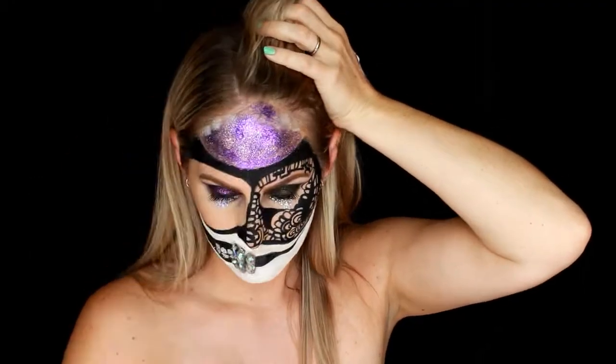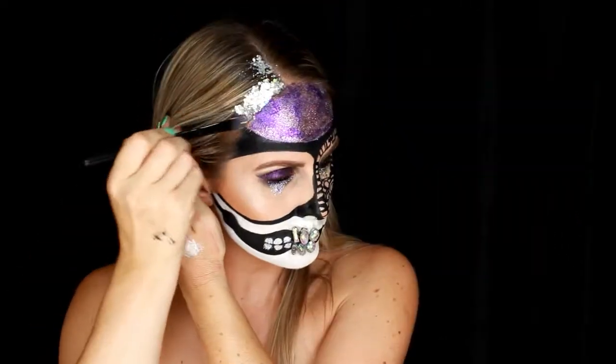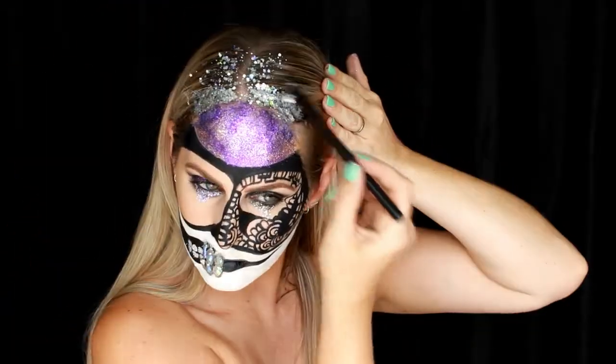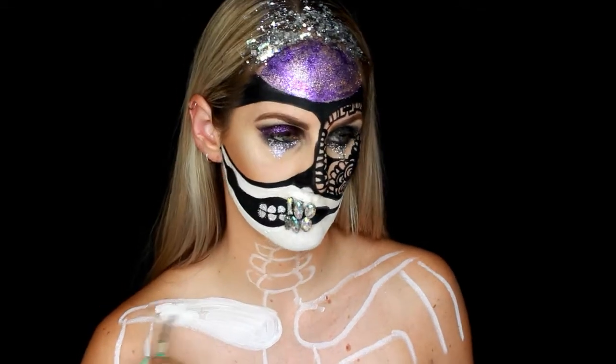I'm going to go through and fill in as much of my hairline as I can, and then I mixed a little bit of glitter with some hair gel and threw that onto my hair just to add to the effect.